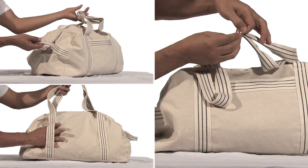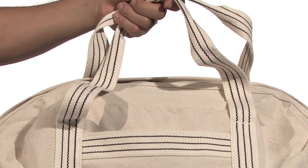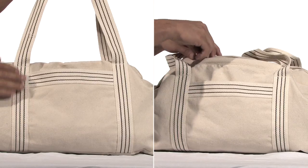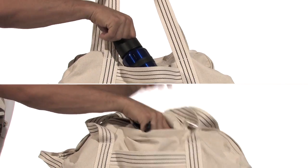Our convenient and stylish heavyweight 14 ounce raw cotton canvas duffel bag boasts reinforced cotton shoulder straps with color accented stitching. This bag features a large main zippered compartment, an outside pocket with a second hidden zippered compartment above for water bottles or accessories.